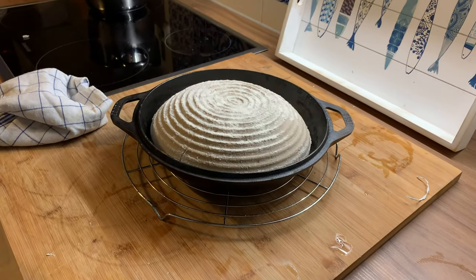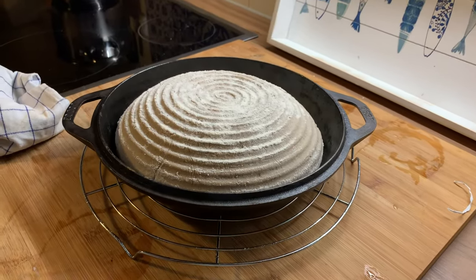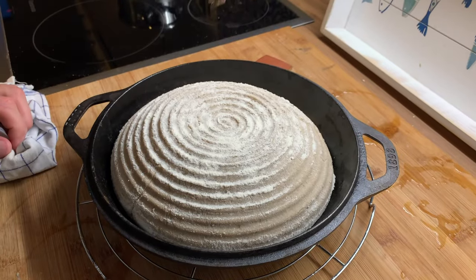Now you need to hurry a little bit because the Dutch oven is already very warm. But we need to do one last step — we need to score it. With scoring you can be as creative as you like.